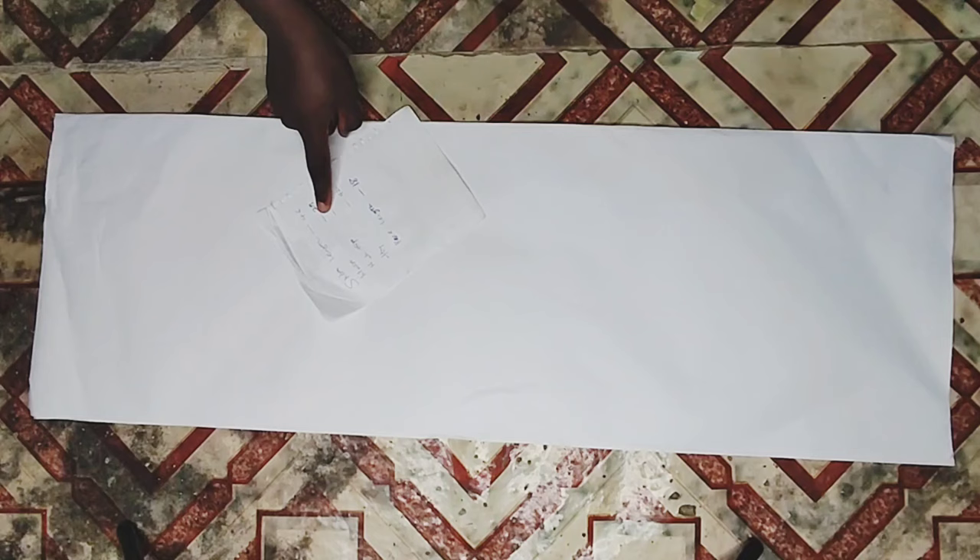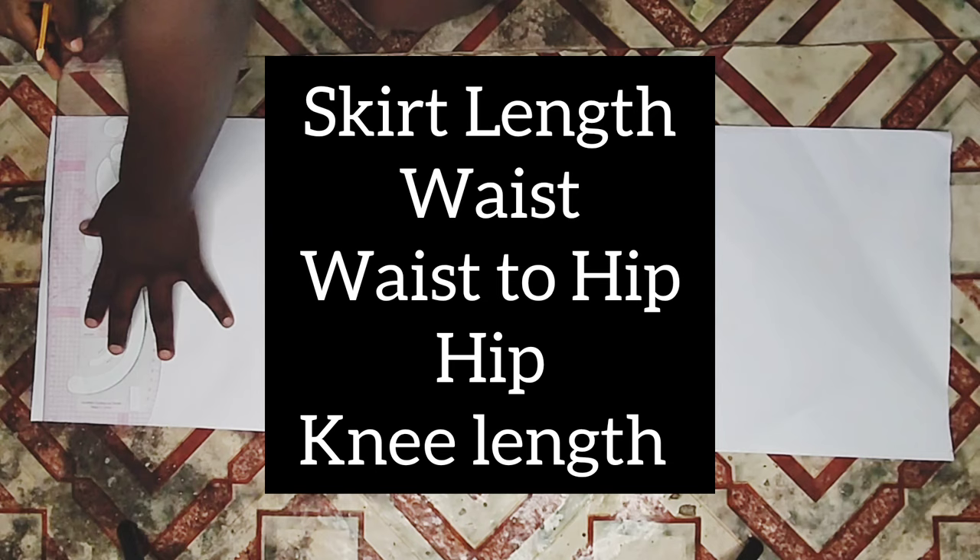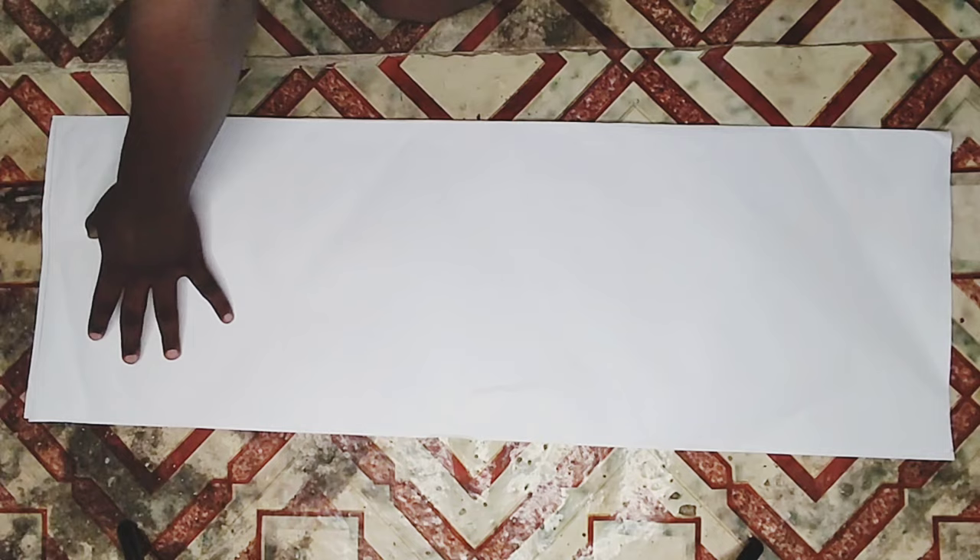I'll be starting out by drafting the pattern for the skirt. It is a long skirt. I have my pattern paper here folded into two, so the measurements I'll be needing for cutting the skirt are: skirt length, waist measurements, waist to hip measurements, and knee length measurements. I started by creating a starting line, and from that point I'll be taking all of my measurements.